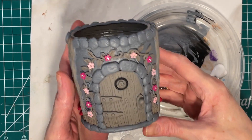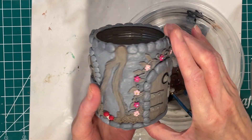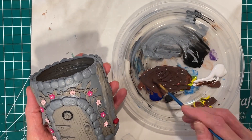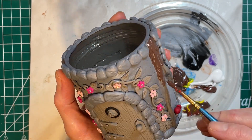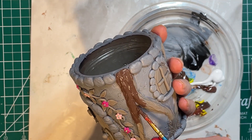Welcome to part two of a two-part series on how to make a fairy door jar. In this video I'll show you how I will paint and finish the jar. In the first part we learned how to sculpt the jar using polymer clay. I'll link the video for that in the description, and you better follow along if you haven't seen that one already.